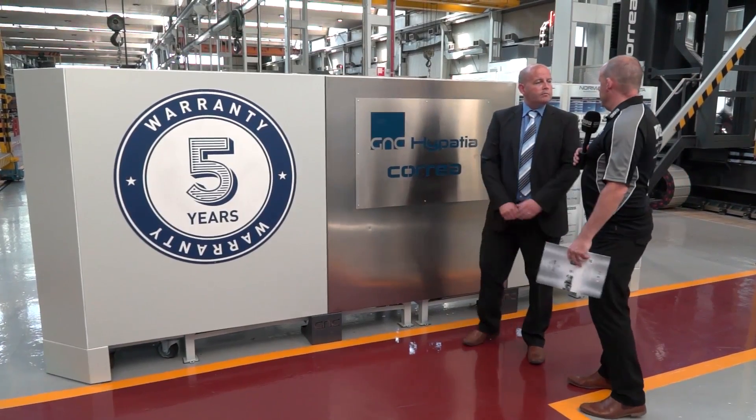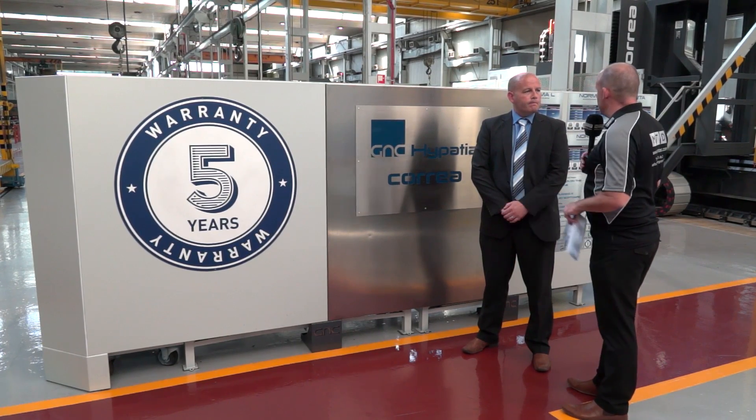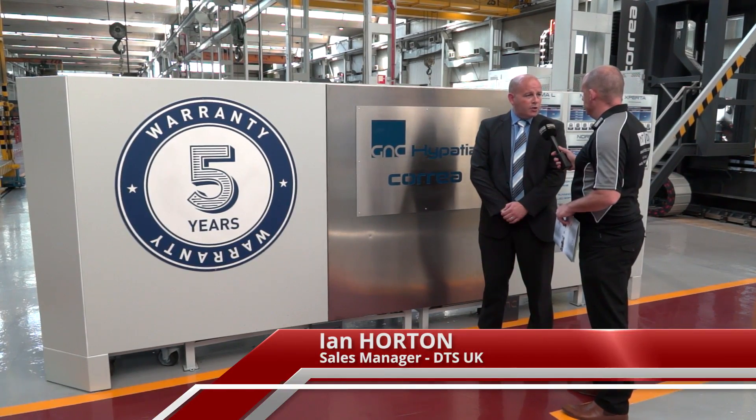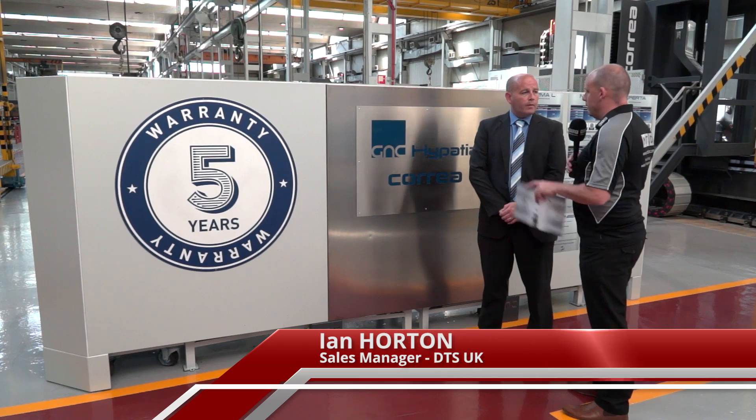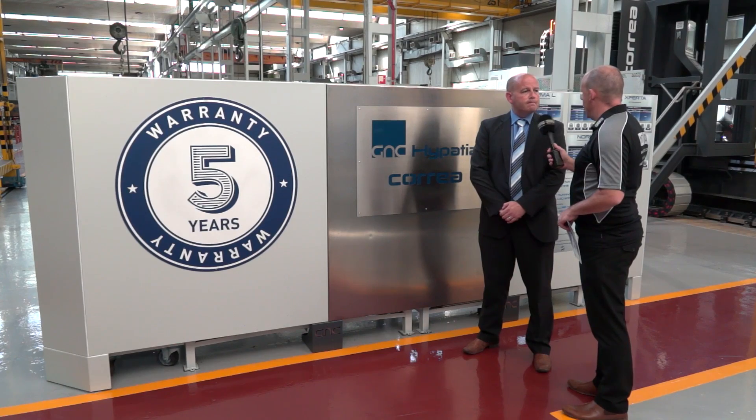So Ian, factory number one here in Spain for Correa — we're at the Haipatier factory. What machines do they make here? Made here are the Xperta, the Norma and the Norma L. A great thing that stands out straight away: five year warranty. Is that applicable for all models? That's applicable across all the machines in the Correa range. Let's go and have a look.